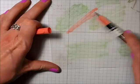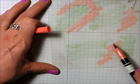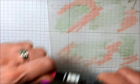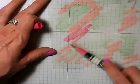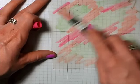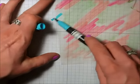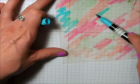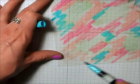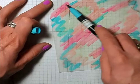Next adding calypso coral, then melon mambo, and lastly tempting turquoise. We're going to set that aside for a second.